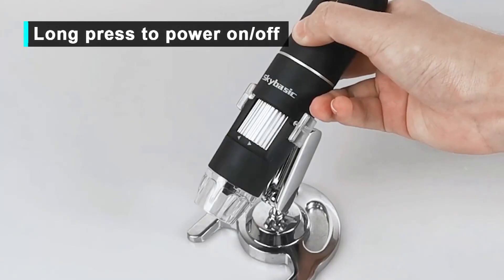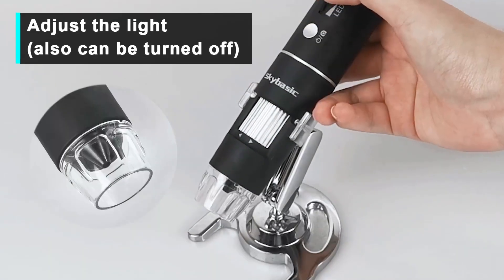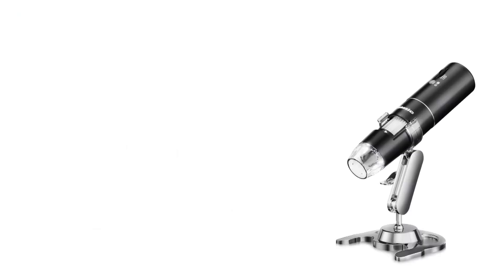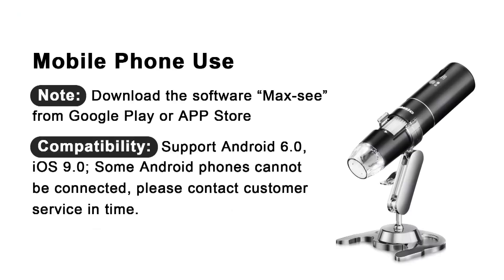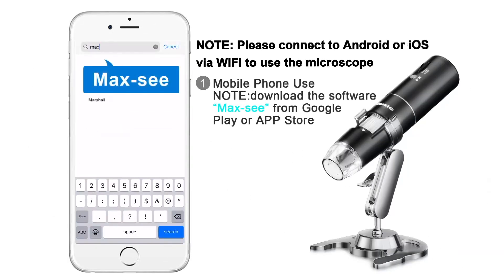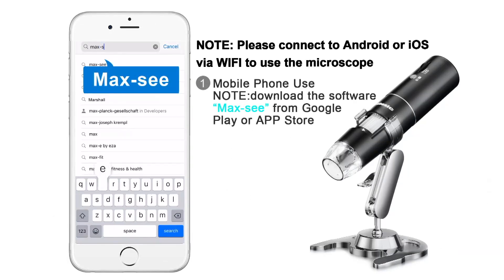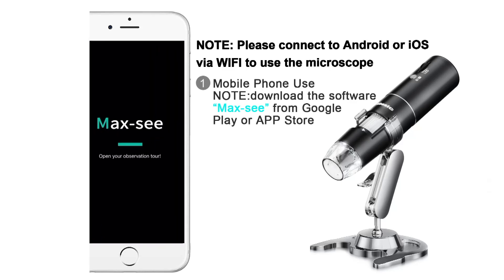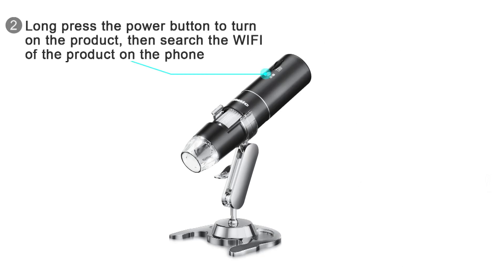Its lightweight and portable design makes it perfect for outdoor exploration, educational purposes, and hobbyist use, such as examining insects, plants, or coins. With an easy setup and user-friendly operation, this digital microscope is ideal for beginners and enthusiasts alike. Whether for STEM education, quality inspection, or everyday exploration, the SkyBasic KNIME 401K-H03 enhances the microscopic world with convenience and high-quality imaging.